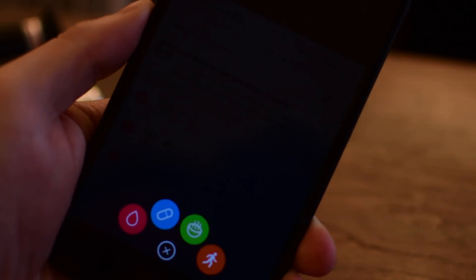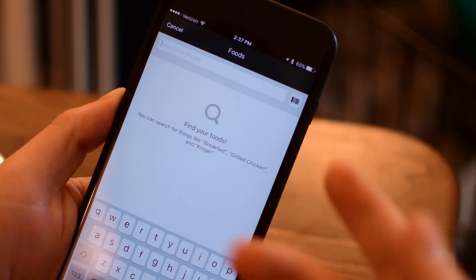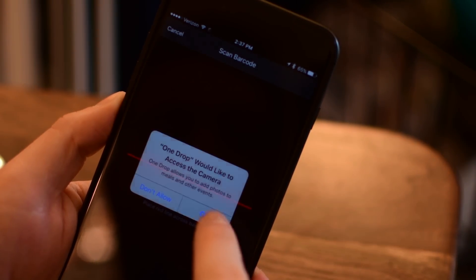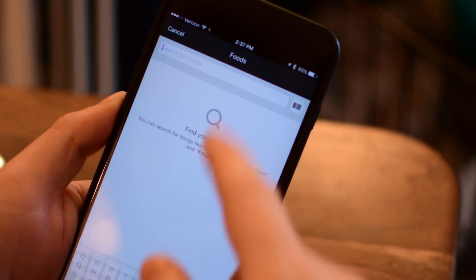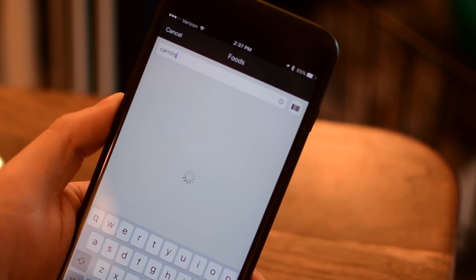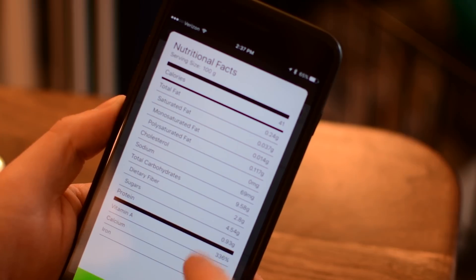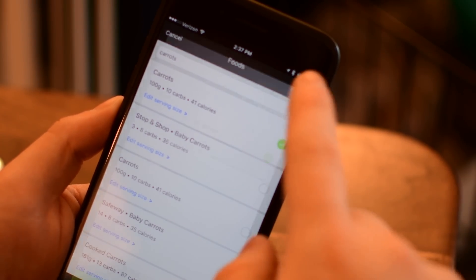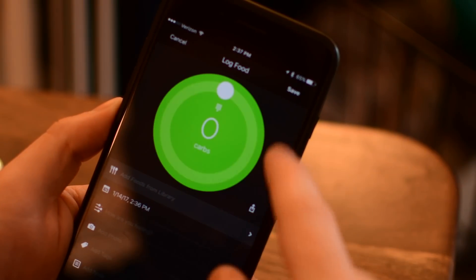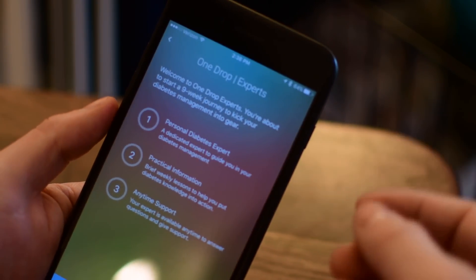You can see how medications may affect your blood sugar. You can add exercise, which will also pull in from HealthKit on your iPhone or iOS device. And then you can even add food — it has a full food database that you can go through, look up your food, or use the barcode scanner and scan a package of food that you may have. It's a very robust food option. You can actually create meals, so you can add certain types of ingredients and create an actual meal that you add to your log. You're really getting a full comprehensive picture of your diabetes lifestyle.